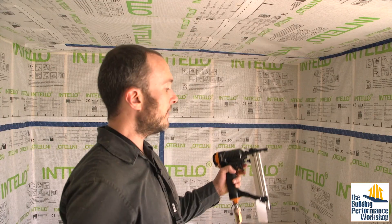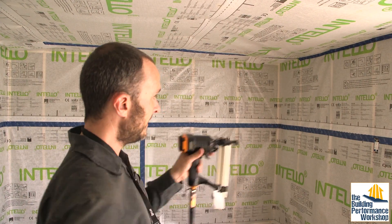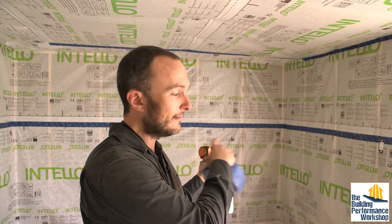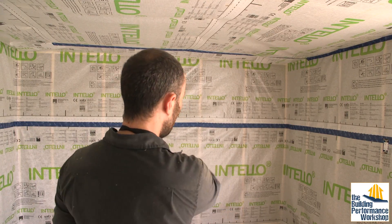This material is very nice to work with — all you need is a staple gun and tape. Put the first layer on, staple it across the top to make sure it's hanging level. Then, just like we did on the outside, attach the bottom to the actual concrete so that it's a complete air seal.